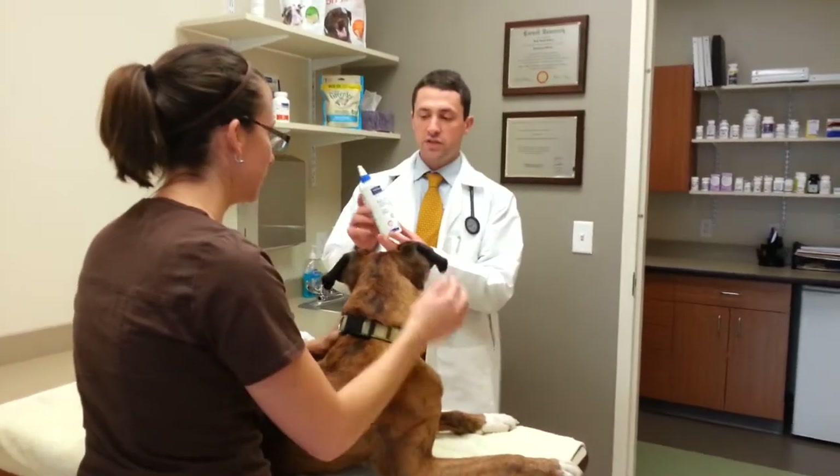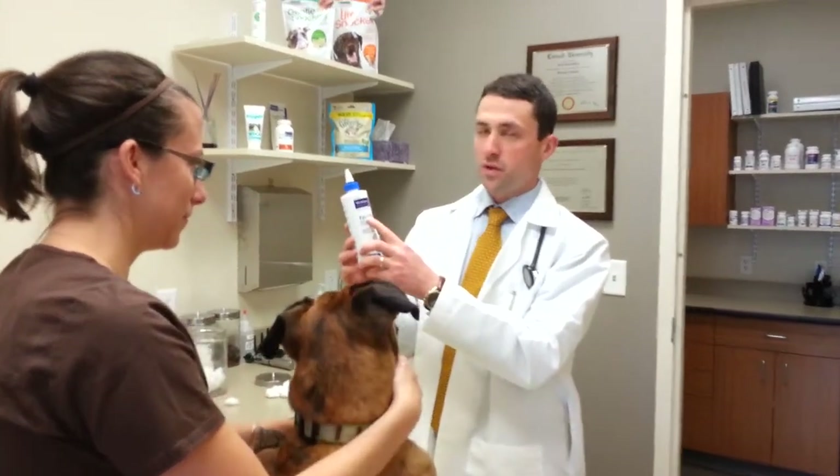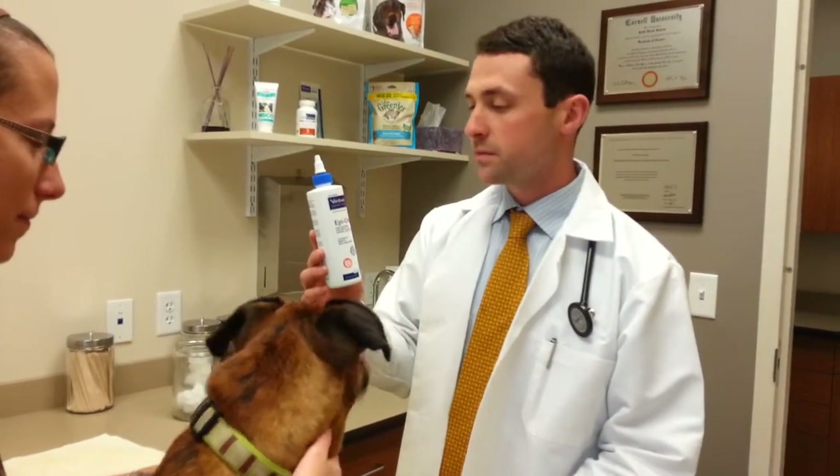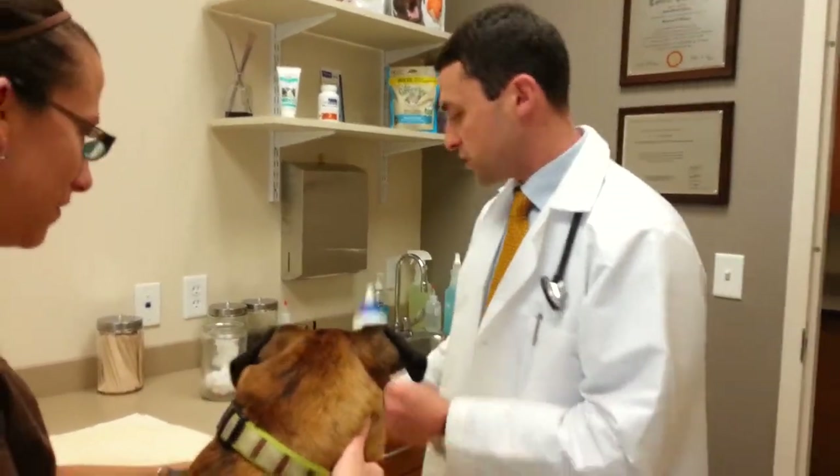I usually like to use an ear cleaner, a liquid ear cleaner. This time we're going to be using something called Epiotic, which is good because it breaks up the waxes and helps clear out the junk that's in the ears.